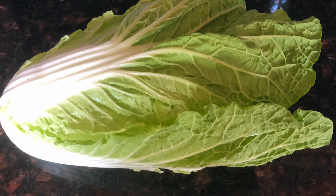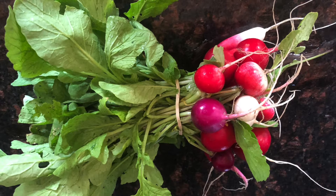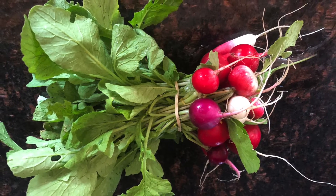The next picture we have some radishes. We grow about 10 different types of radishes. These are really nice little radishes that we can grow.